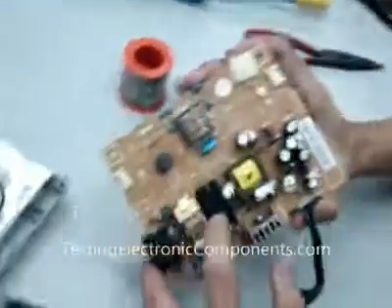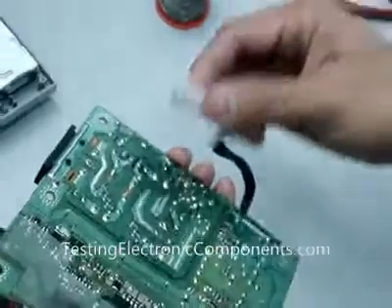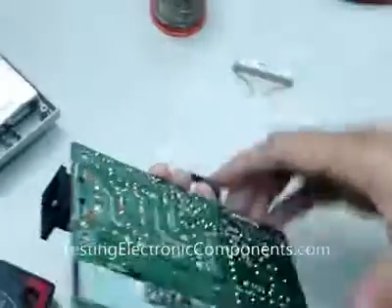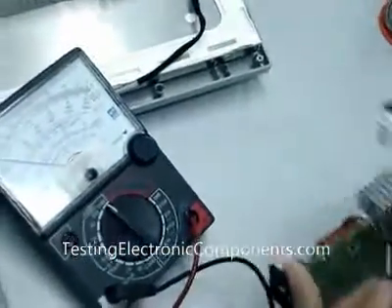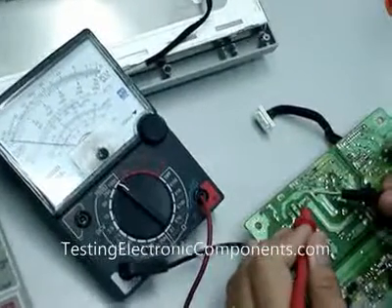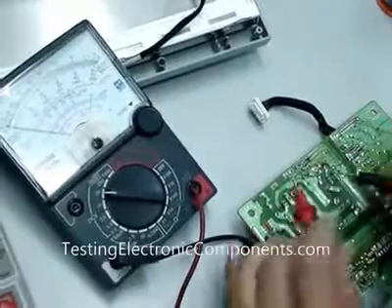Before I check, I need to discharge this filter capacitor. After that, I need to confirm that there's no more voltage in it. Yes, it is confirmed. No more charge in it.